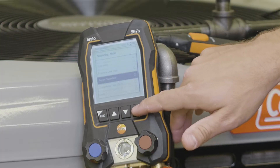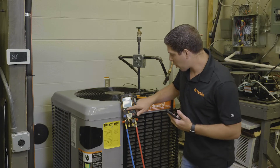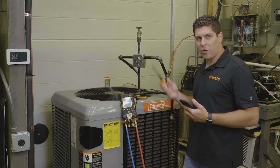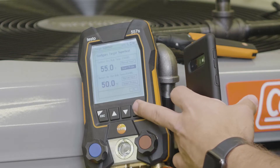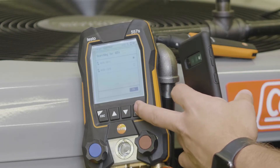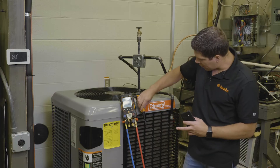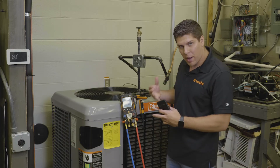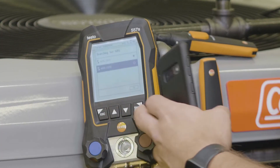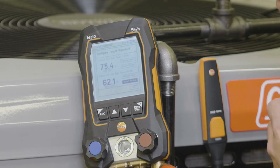We're going to scroll down to the target superheat, and one of the nice features is we can do a simple configuration up front. We're going to go into our outdoor dry bulb — I have two of my 605i thermohydrometers from Testo. I'm going to select the smart probe; for my outdoor I'll select the top one. Then for my return air, I want to make sure I have it lined up so I know where I'm pulling my air from. I'll go into return air, scroll up, select the other one, hit enter, scroll down, hit OK — and now we're set.